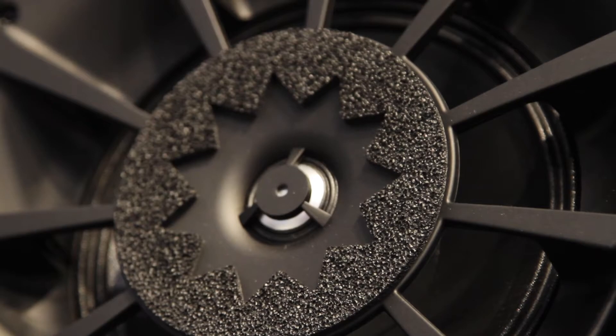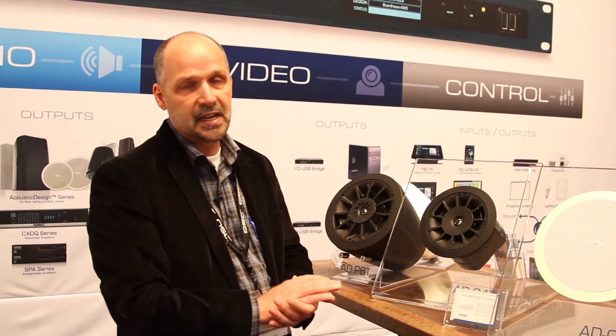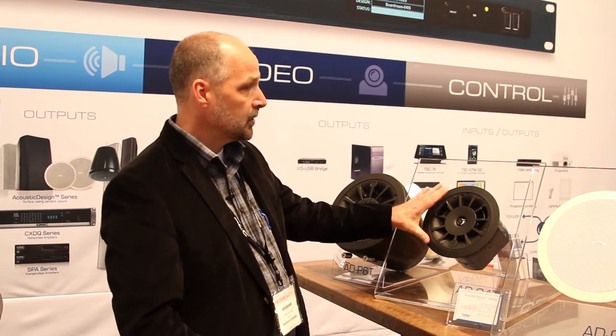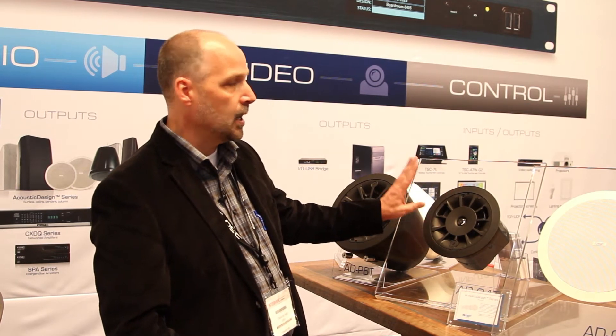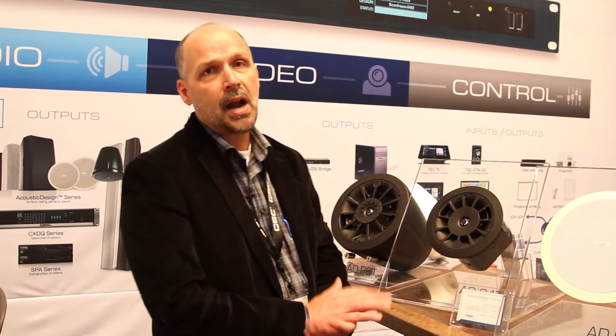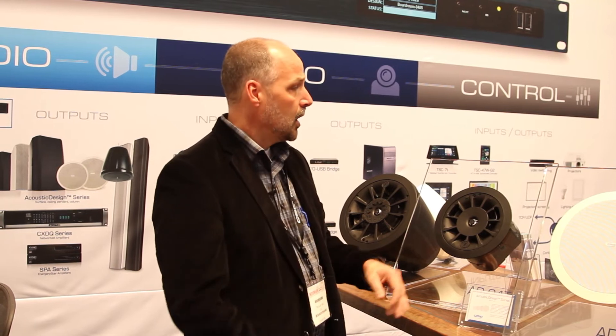We've achieved that with the Acoustic Design Series by utilizing the same design philosophies. We have a DMT waveguide on our ceiling speaker very similar to the DMT waveguide on the surface mount loudspeaker. The ceiling loudspeakers are available in a standard depth and also a low profile, with an install depth of 95mm. They feature magnetically attached grills and are transformer equipped for high impedance applications, or you can bypass for 16 ohm operation.